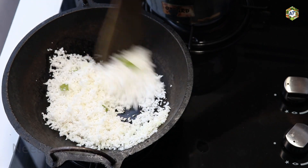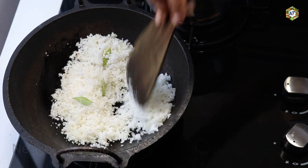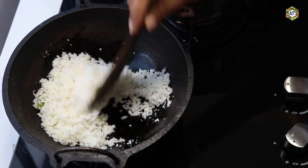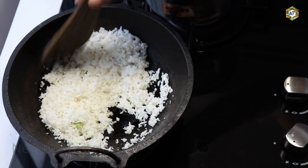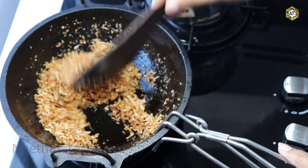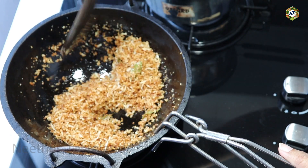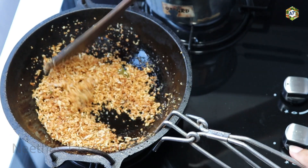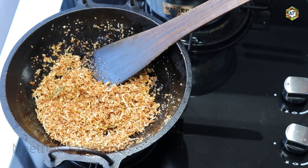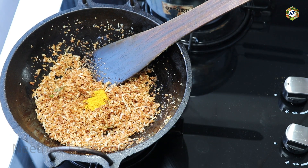Now we are going to make the roll. Let's get the roll and put the roll in. Let's add the roll and make it a color. So we are going to make the roll and put it in. We are going to make it a little thicker.